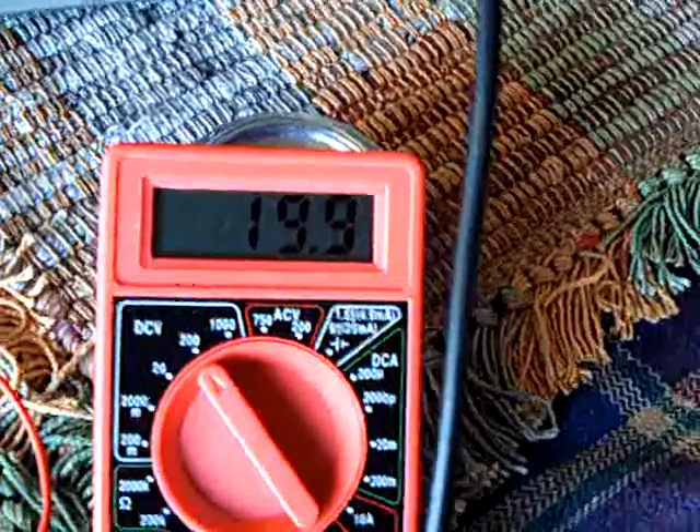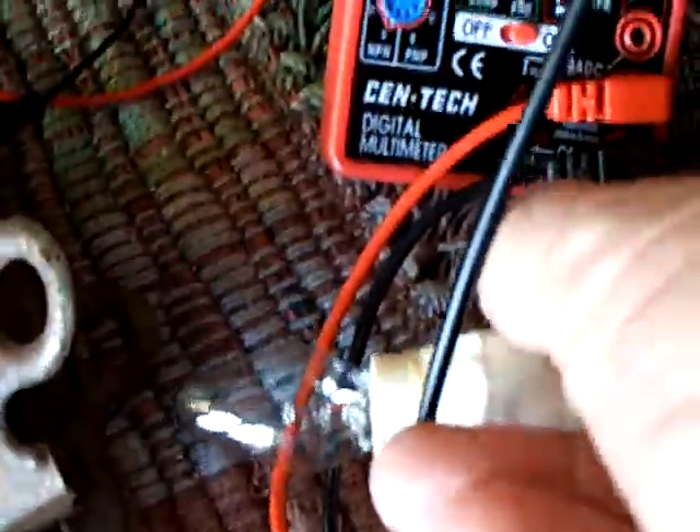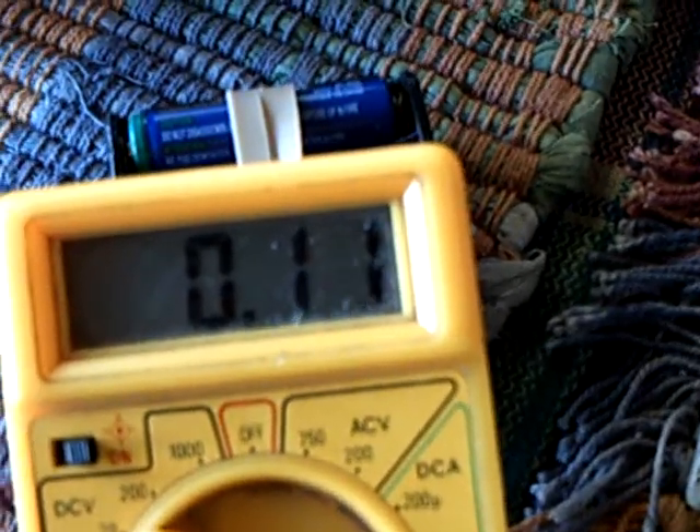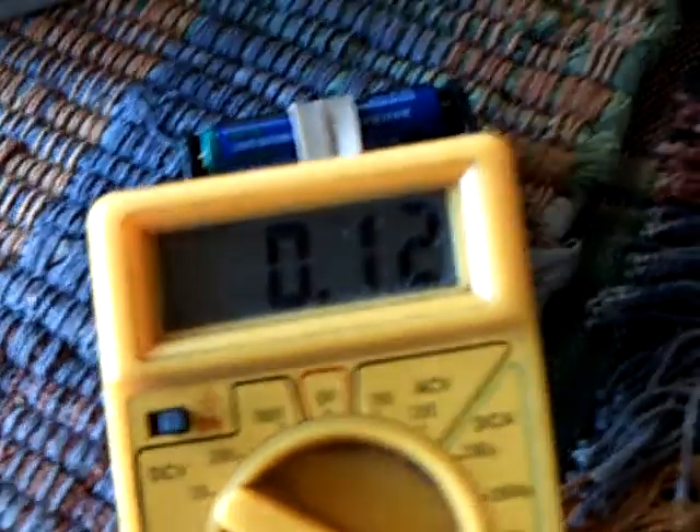I've got a setup here to show you. There's about 20 volts being held on that cap right now — it's not loaded down. If I load it up, it'll take that down. I'm running this on two AA batteries, so that's probably around two, two and a half volts. My amp draw is 120 milliamps right now, and this is going to go up a lot more when I show you what I'm going to do here.